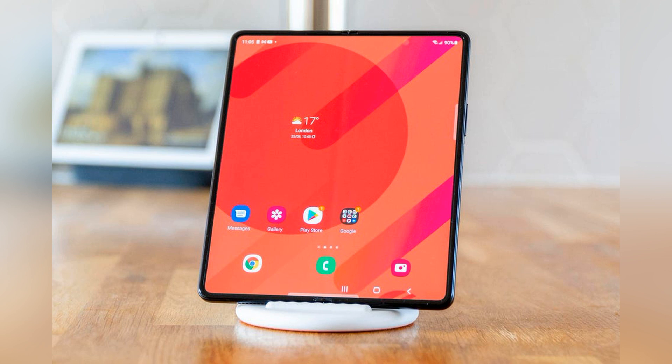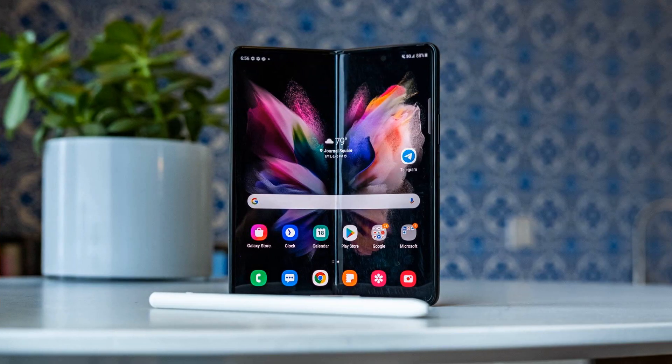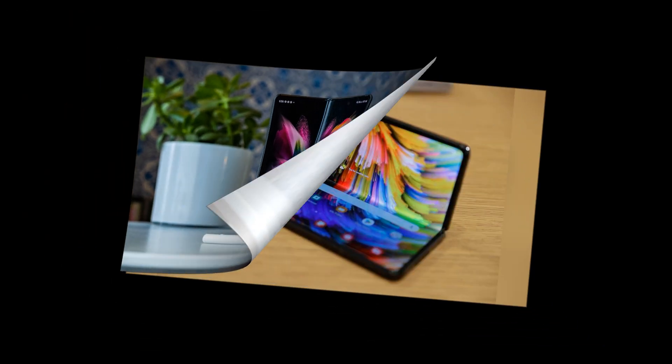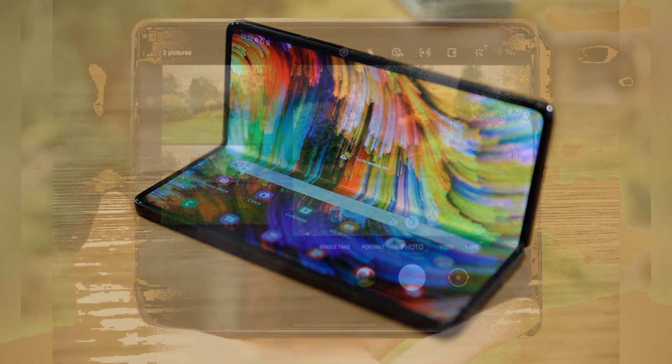Samsung Galaxy Z Fold 3 Review — a refined foldable in search of a purpose. An industry-defining foldable that offers improved hardware, optimized software, and a few surprises, like S Pen stylus support and water resistance, on top of a lower price tag than its predecessor.